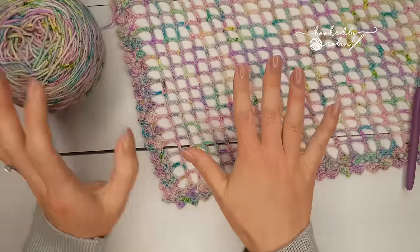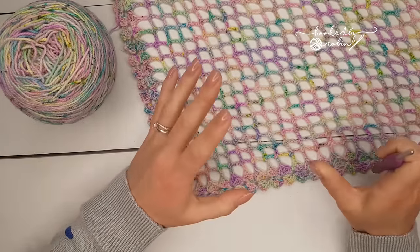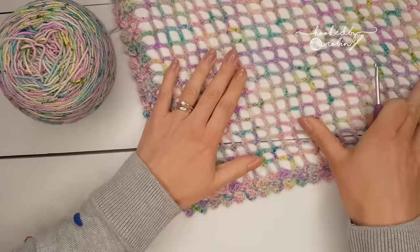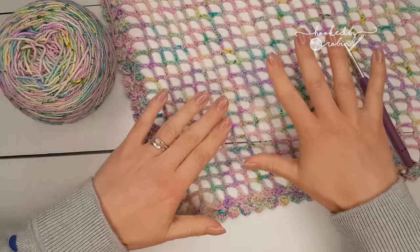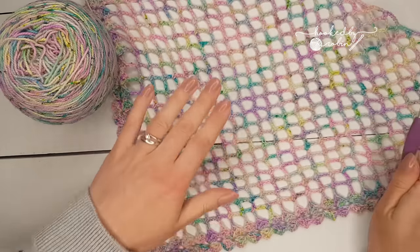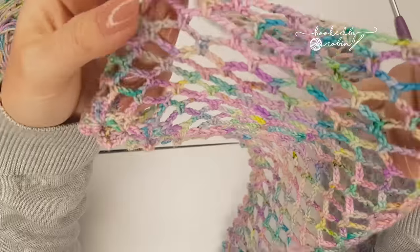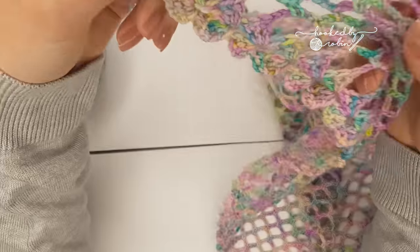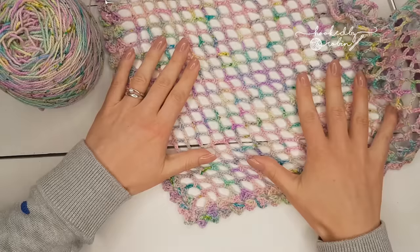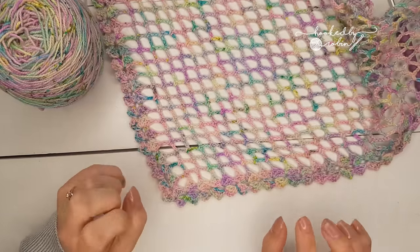For the sock weight shawl I've been using a four millimeter crochet hook. I've already blocked this little bit - it is quite slow growing with the sock weight yarn and I was impatient to show you. I pinned it out onto some foam mats, lightly sprayed it with water and left it to dry. As you can see it's held its shape, gone quite big already, it's got really lovely drape to it, it's nice and lightweight - the perfect summer throw to keep the chill off.